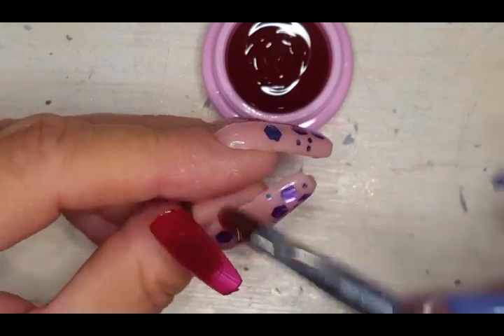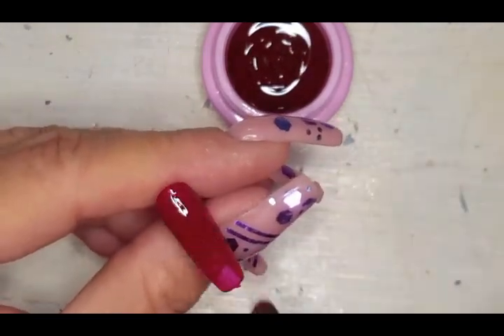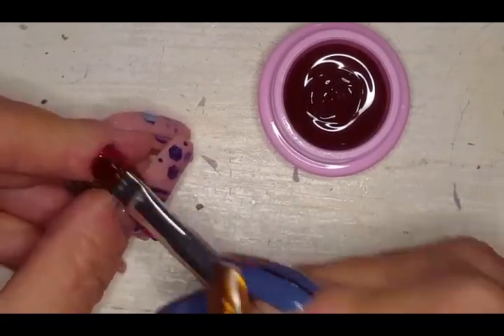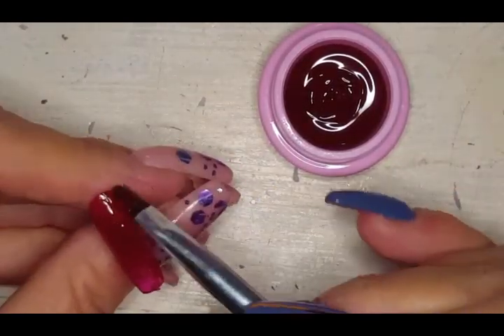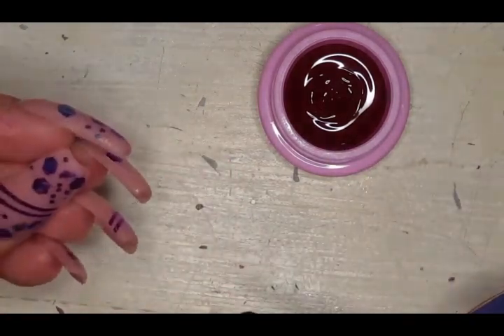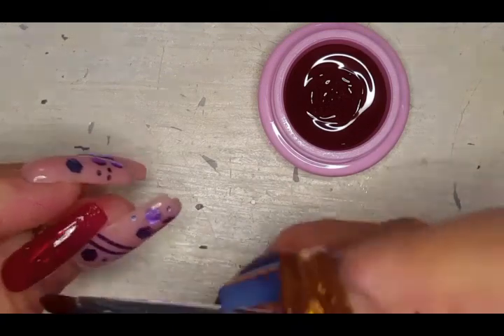If you just did a single coat with this one — since it is a little sheer — you could probably do deep-color jelly nails. Oh, I wonder what it would look like with a little chrome powder on top. I bet that would be super pretty!